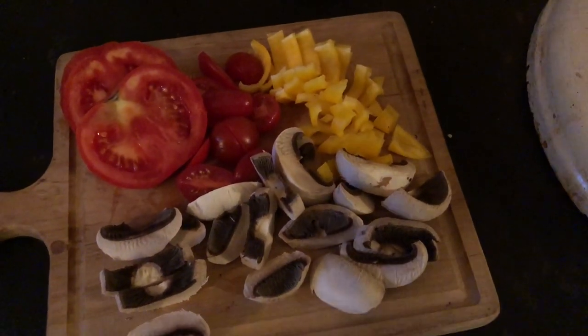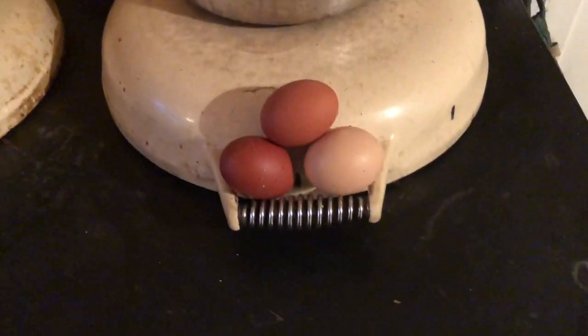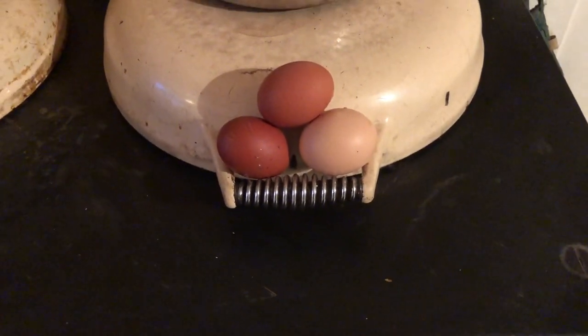So this evening I'm gonna have a fast-food farmer's supper frying pan. This is how I hold my eggs before I put them in the frying pan.